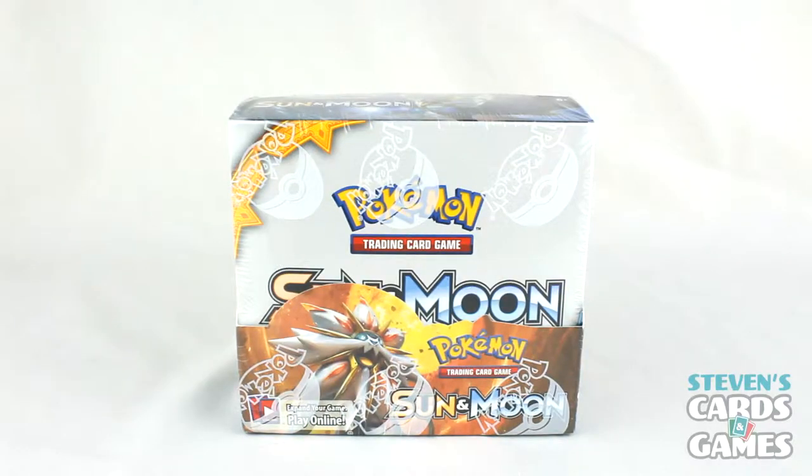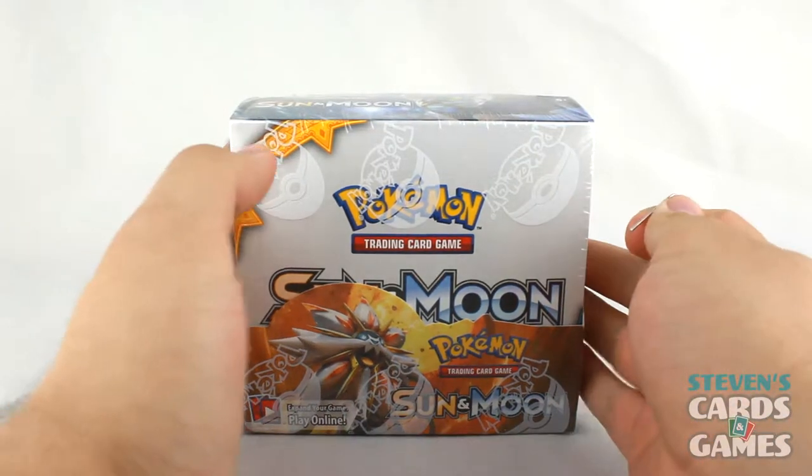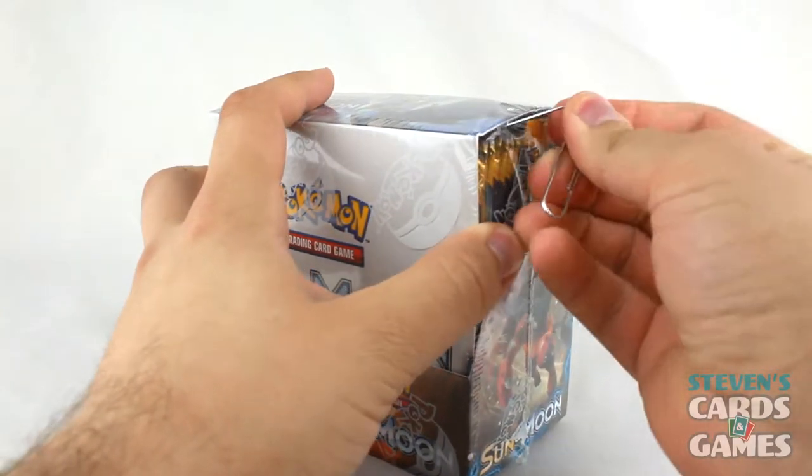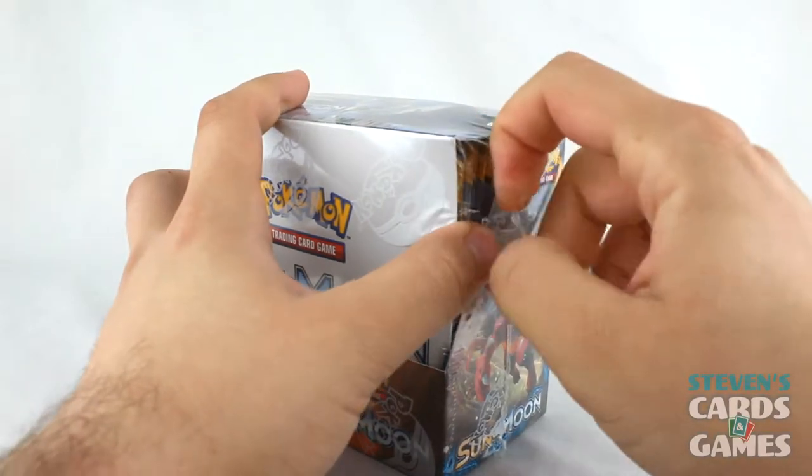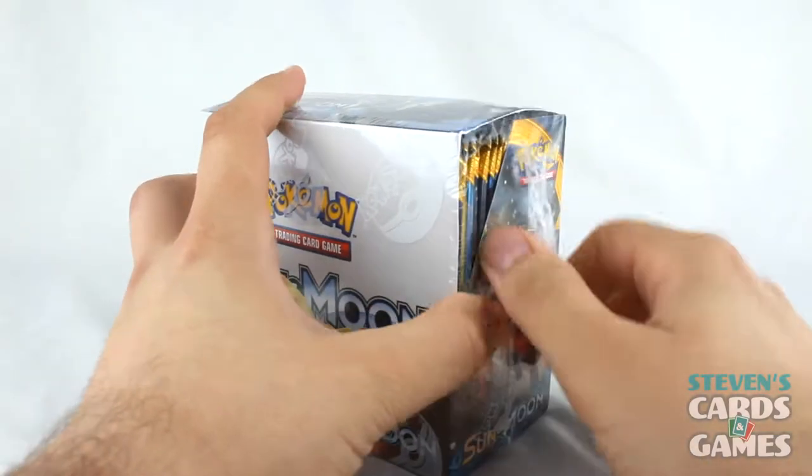Now that we got that all out of the way, time to open up the booster box. My partner in crime is not here, but that's okay. As you can see, I'm opening up a completely sealed box — that's another look around the box for those of you who might want it.